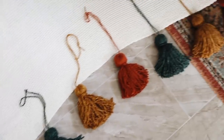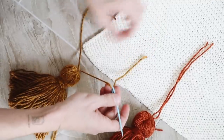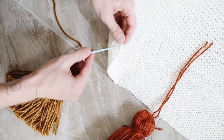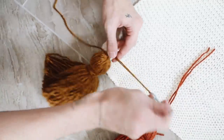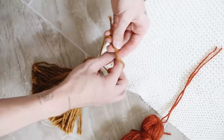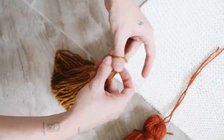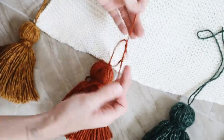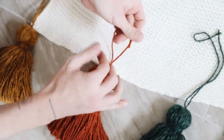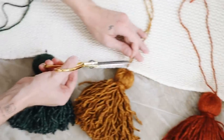Once all the tassels were done, I laid my blanket out on the floor and arranged the tassels into position. I used nine of them on the shorter side of the blanket. I slipped a yarn needle through the knit blanket with the ending piece of each tassel's thread and tied it in a couple of square knots — right over left, then left over right. I added two to three knots per tassel to ensure it was nicely secured. Just go down the line, attach them, repeat on the other side, and you're good to go.